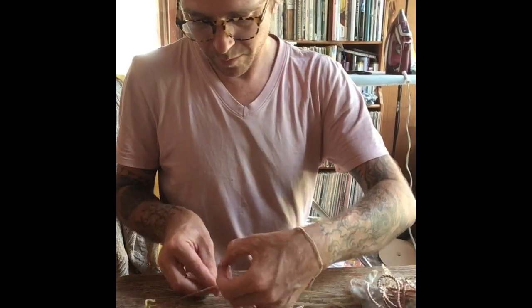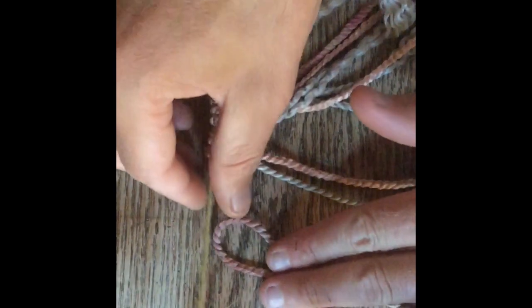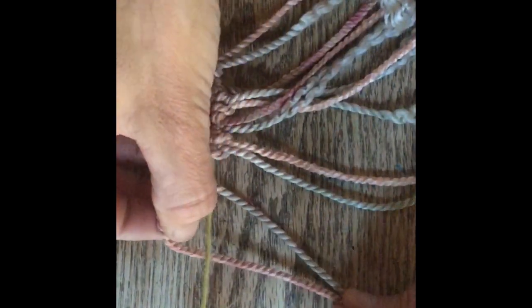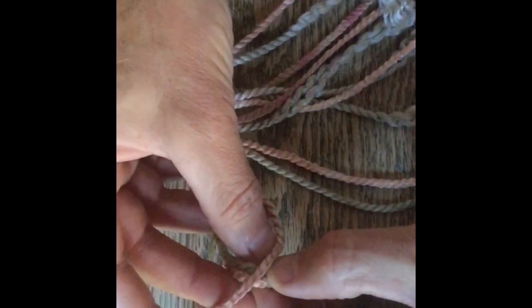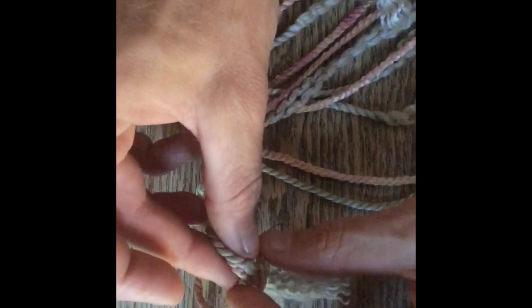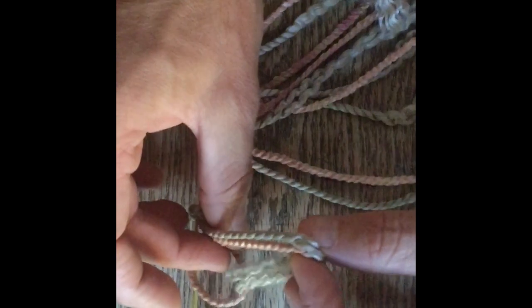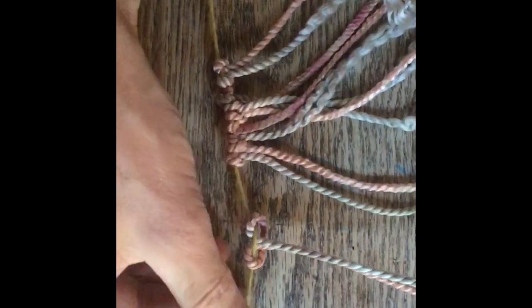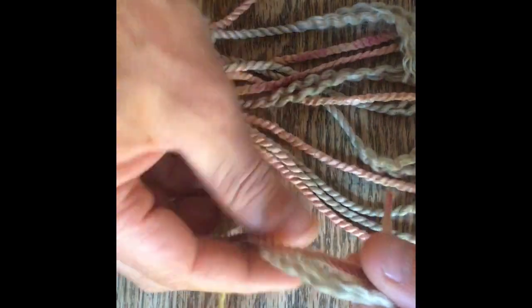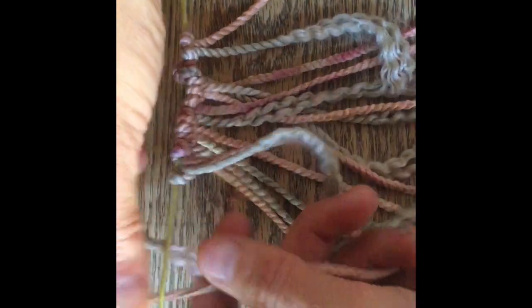I'm doing this with rope string, but you could use different colors or different kinds of rope. Here it is in slow motion: the loop goes under, then gets pulled through the other loop, and then you slide it over. You just do that again and again, and you can really do a lot with this technique.